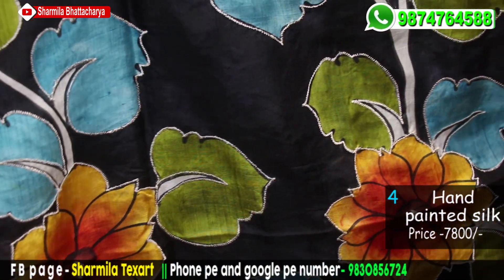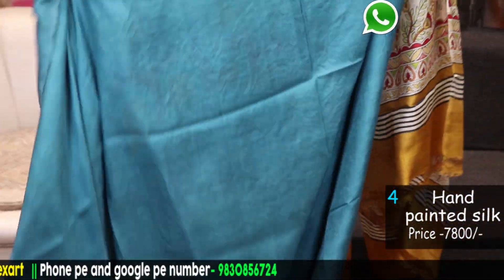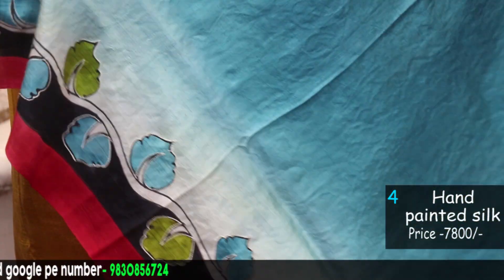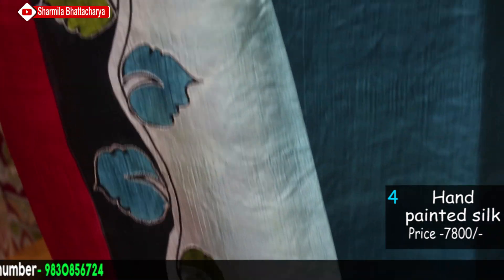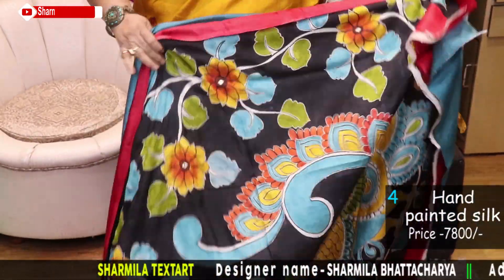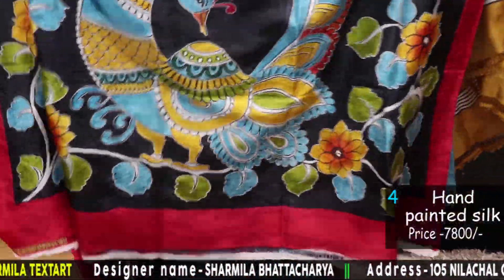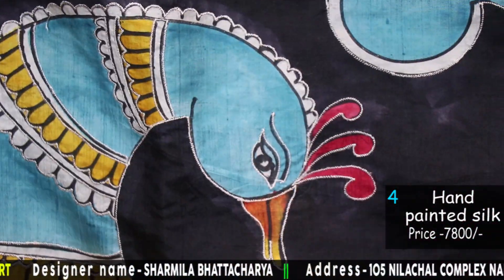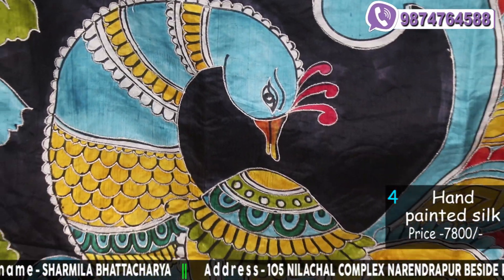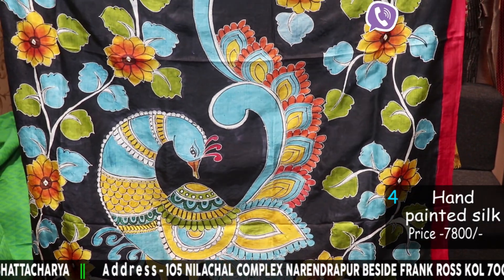Those of you who have already used our silks and tassers know our quality. This is the hand painting, this is the blouse piece with hand painting. This is the sleeve part of your blouse piece. And the palla — I am showing you the palla separately. There are peacocks drawn at the palla of the saree. With embroidery, how gorgeous it is looking.